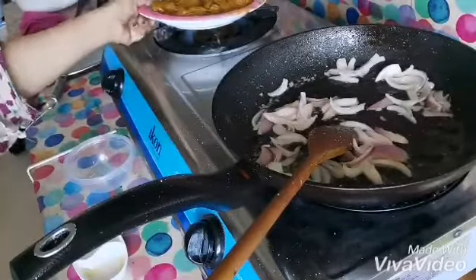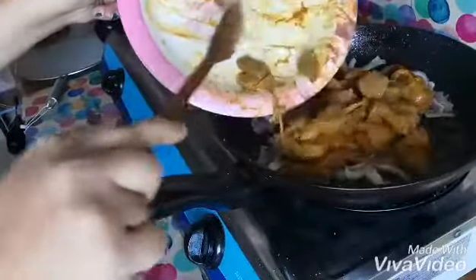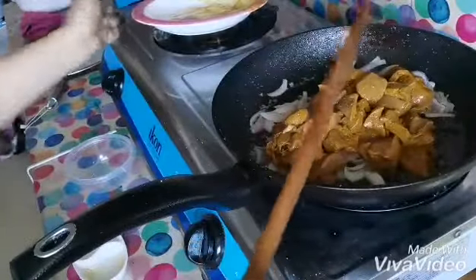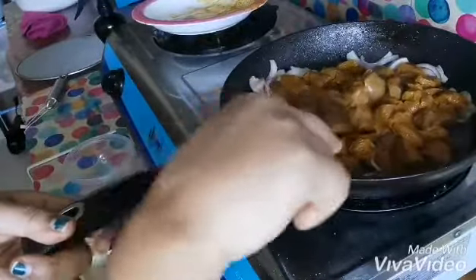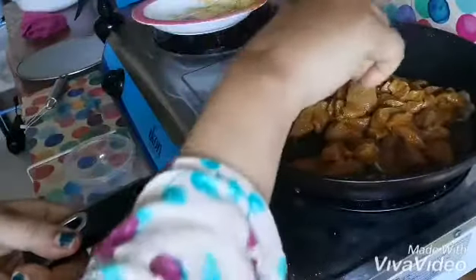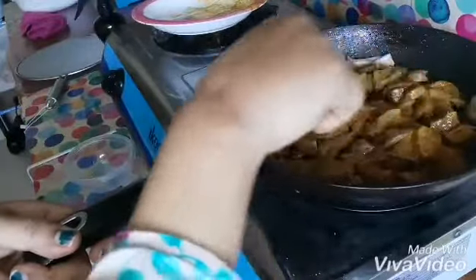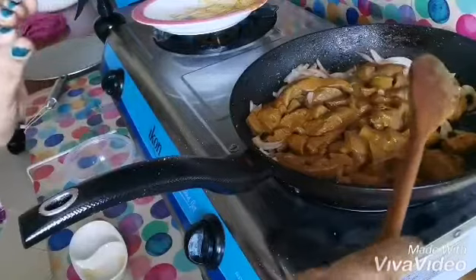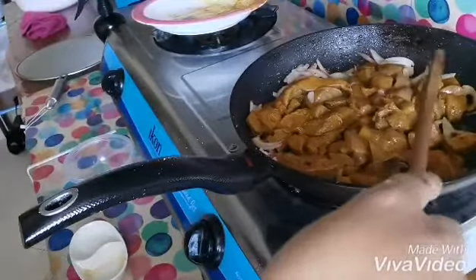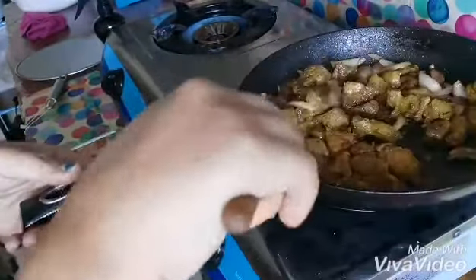Here we go. Keep it like this without stirring until the color changes from the bottom. Now you can see the color has changed — now stir it very well, up and down.